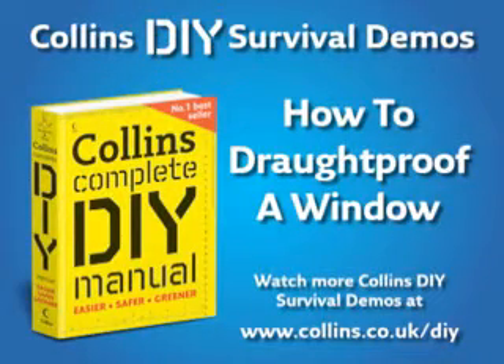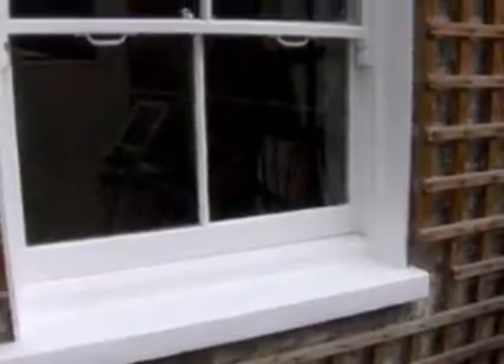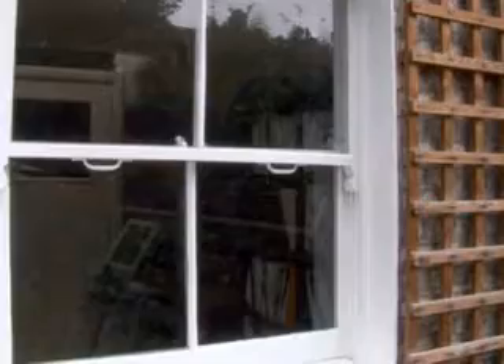Welcome to Colin's DIY survival demos. This video will show you how to draft proof a window step-by-step. Drafty windows waste money and energy at a time when we all need to be conscious of saving energy and reducing the impact our homes have on the environment as well as our utility bills.